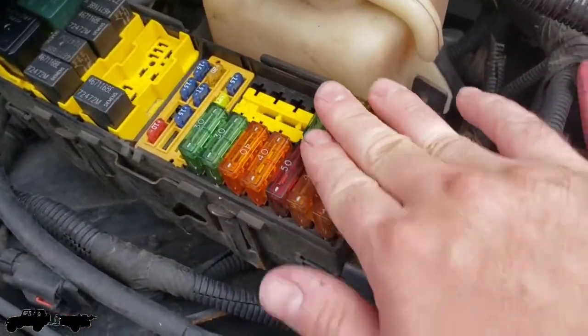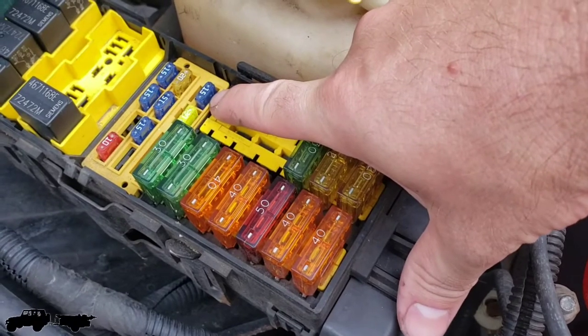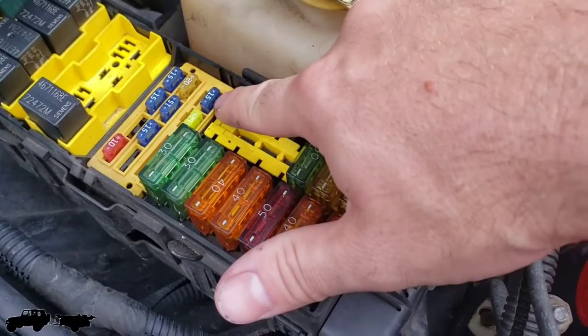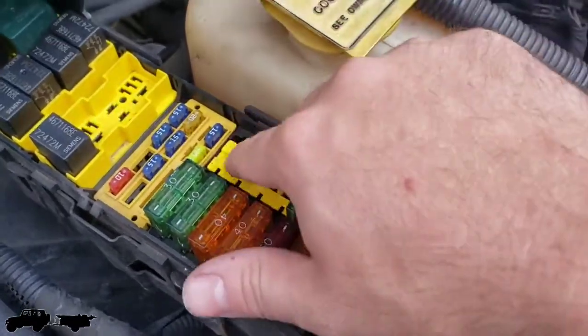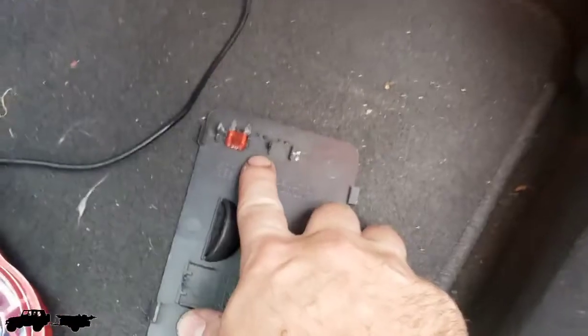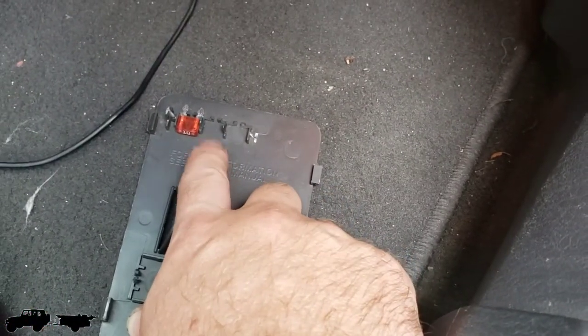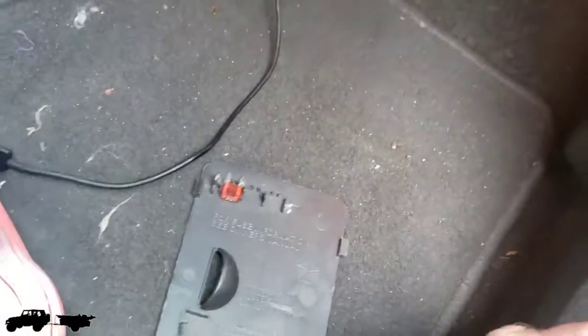Under here there are several small fuses — I'm not even sure what all of these are for. But on the forum, a guy was pointing to this exact fuse right here in the corner — it's a 15-amp fuse. His was light blue; I have dark blue ones on my Jeep, but I pulled it out and it was definitely blown. I got a replacement 15-amp fuse from the spare fuses stored in the back of the panel door.